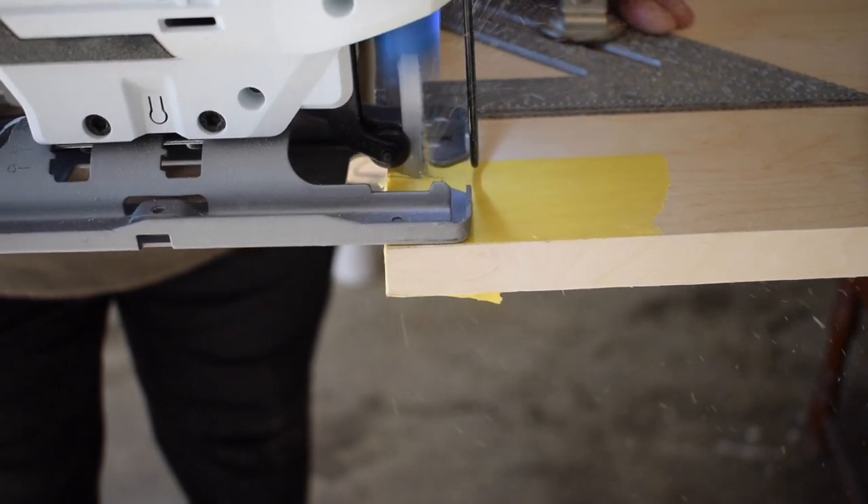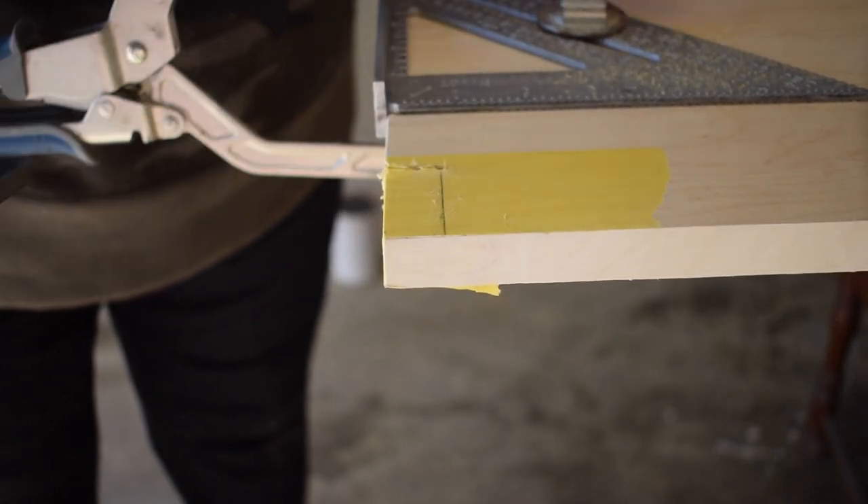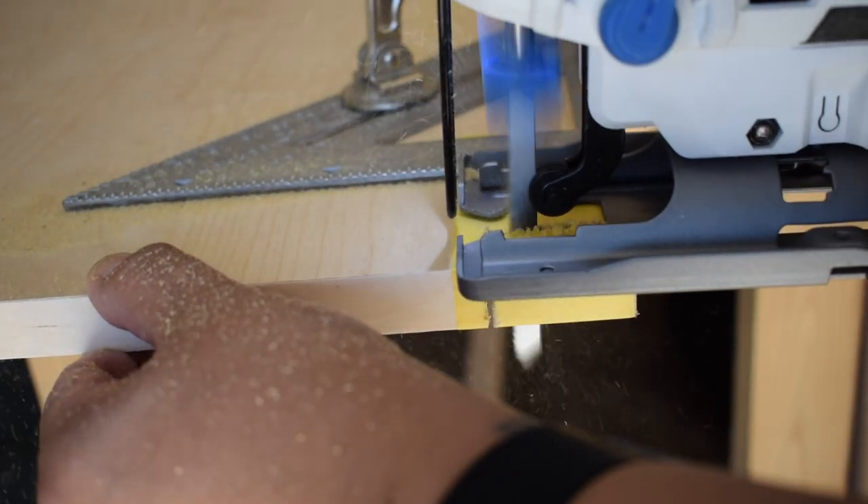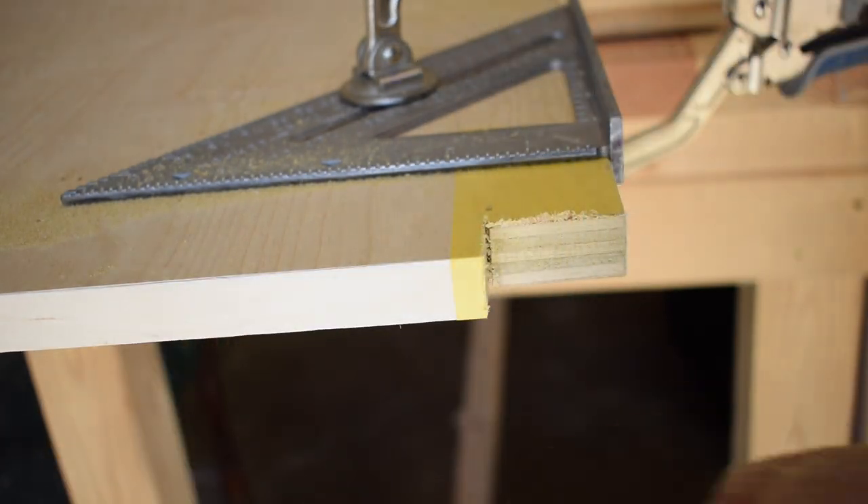I made some cutouts on my bottom piece so that this piece will fit right around the legs. Once I had the bottom piece in place I secured it with some trim head screws.